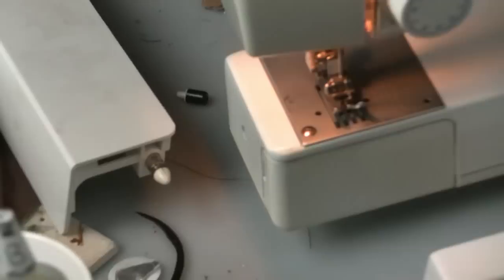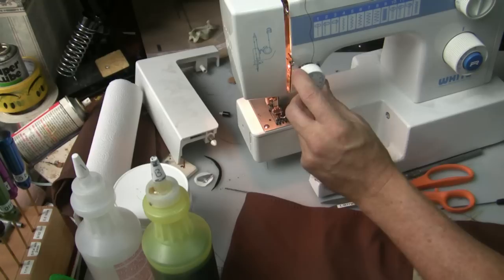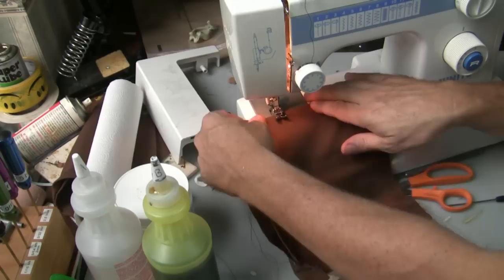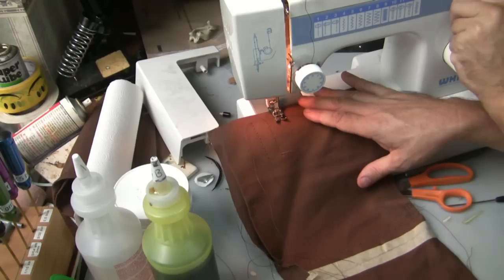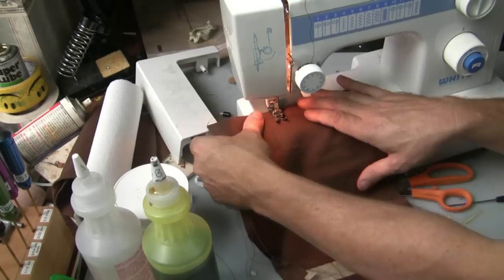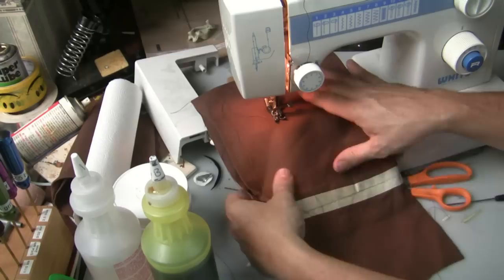We're going to pull the tension back just a little bit so it doesn't put as much tension on it, and we're going to go through and throw some more stitching. Again we put our foot underneath — this time I'm going to do a bit more of a zigzag. More zigzag is this control here, width is here, and this is the speed. We're going to start sewing — going along, it's pulling nicely, and making a nice zigzag.